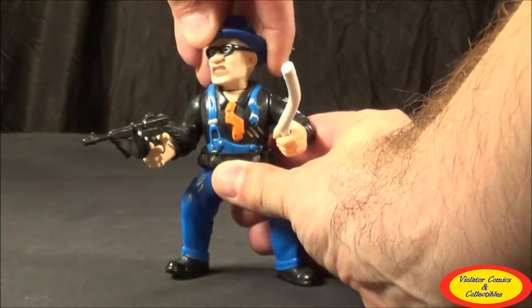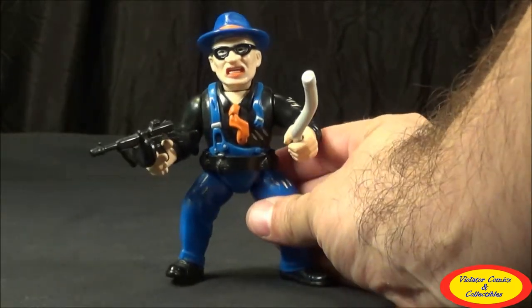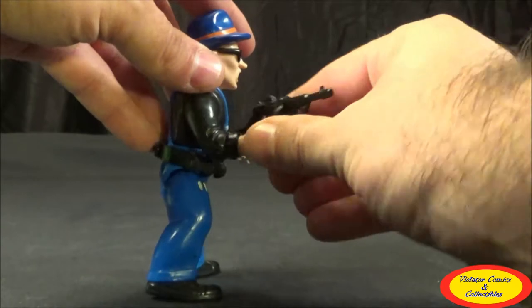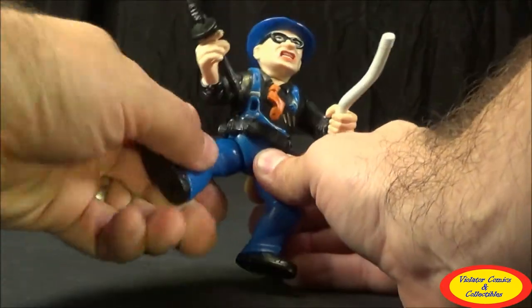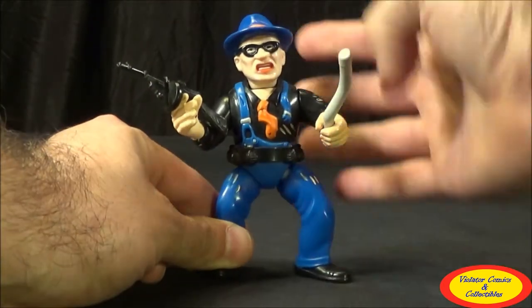Taking a look at articulation — his head turns, though it is kind of restricted by the collar. You can rotate it all the way around but you risk damaging the figure. His arm moves up and down and rotates just behind his little cuff, which has a cuff link on both arms. He also has a ball-style joint leg, which allows for all kinds of different articulated movements. So fairly decent articulation overall.